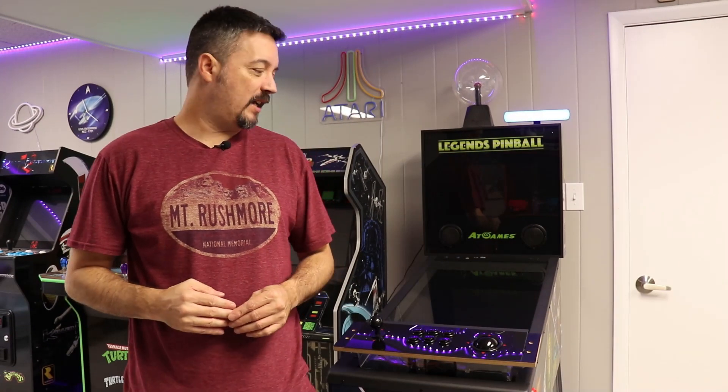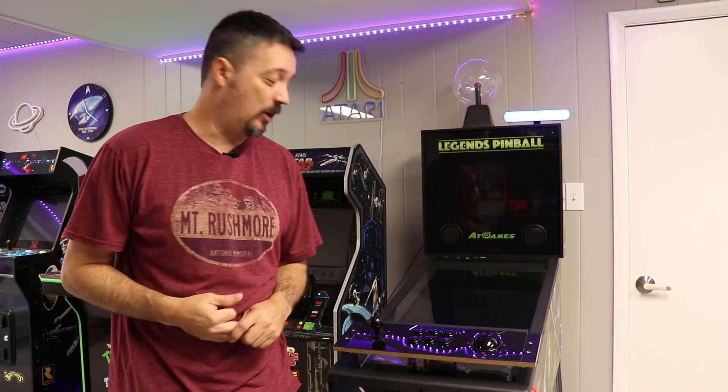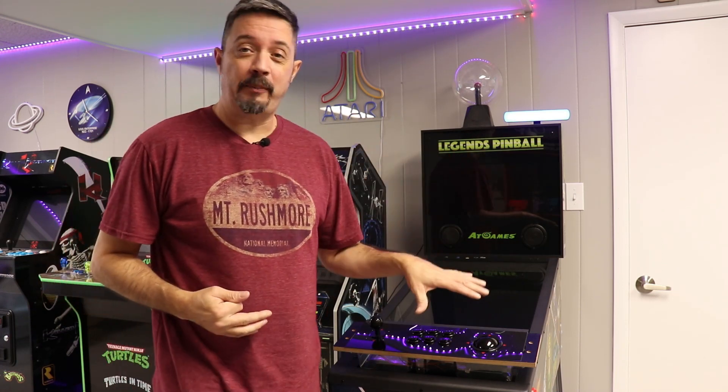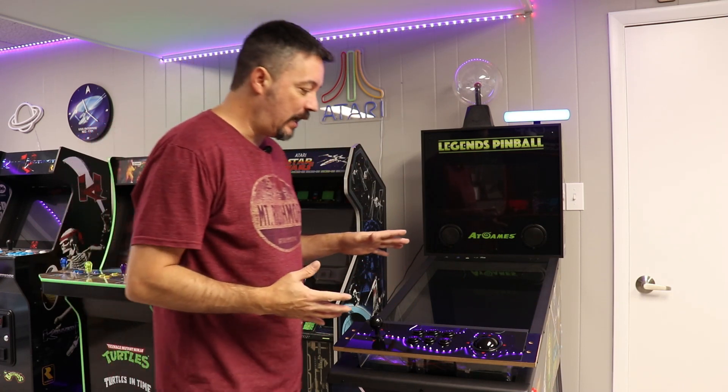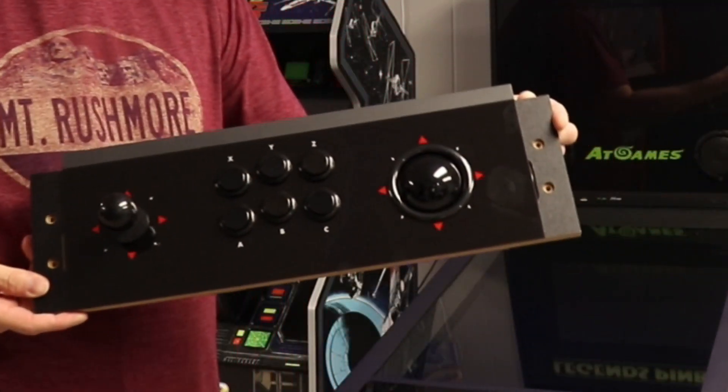Hey everyone, Genome here, coming to you with my next installation slash how-to slash video arcade video. In today's episode I'm going to be taking a look at something that just arrived today, and that is none other than the Legends Pinball Arcade Control Panel.